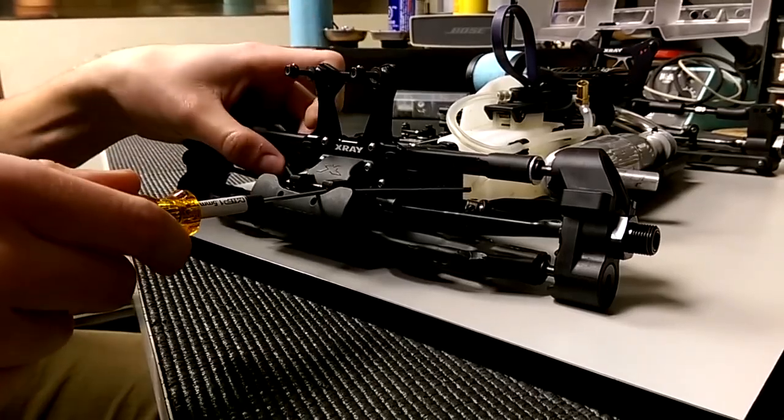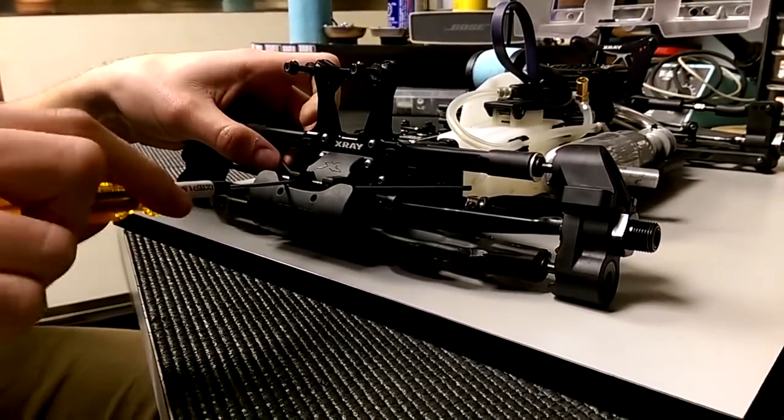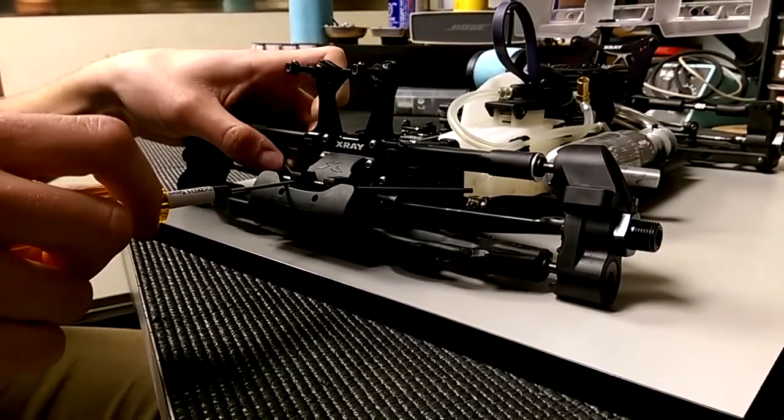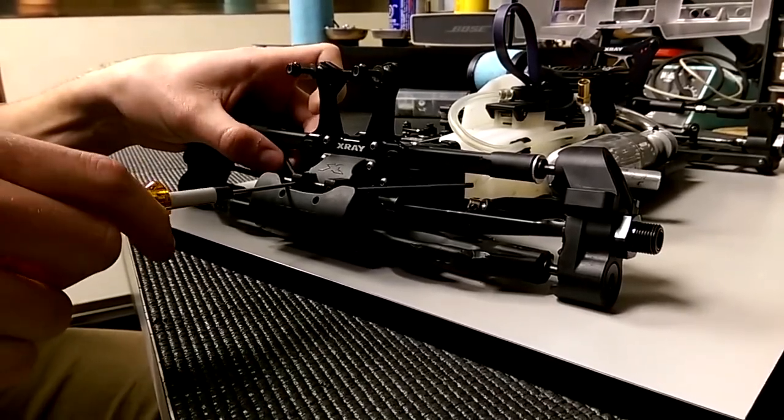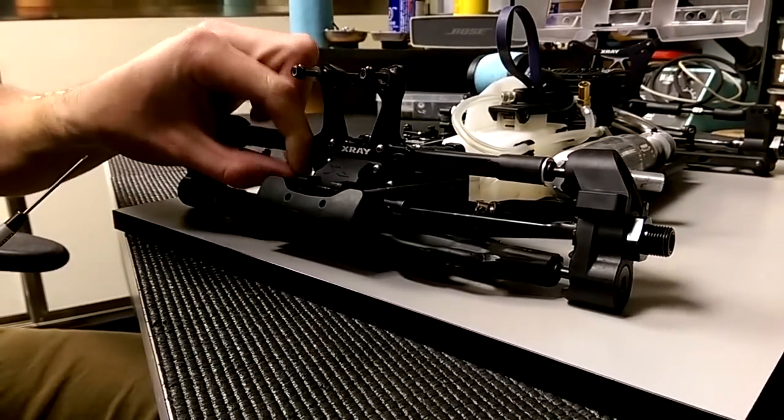There we go. So if that's too tight, I'm going to back it off just to where it moves free. And I'll go to the other side and go until it's too tight again so it sticks, and back it off until it's free. So then you can move side to side a little bit and it's free this way.